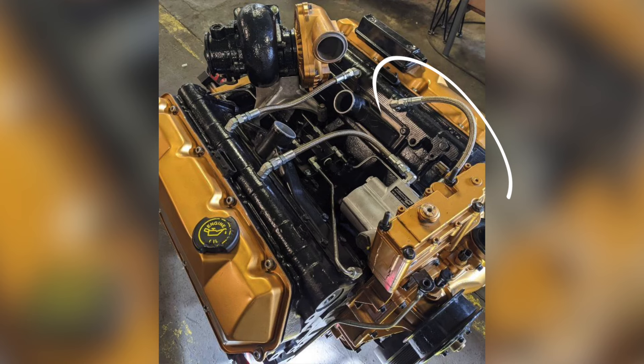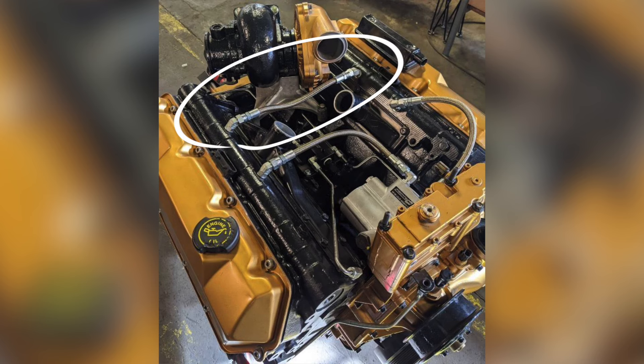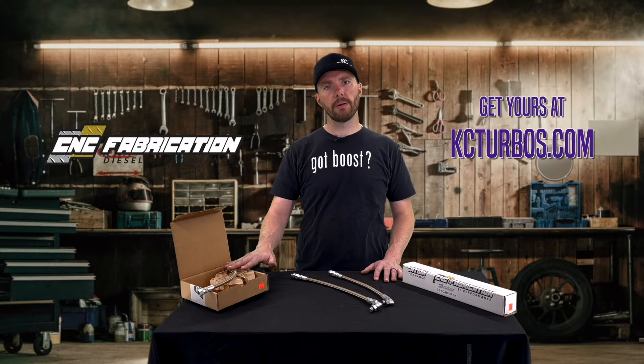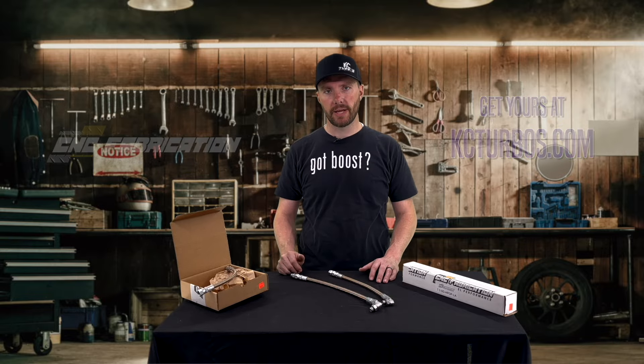These two lines go from your H-pop to the driver's side head and then the passenger side head. And then this line just connects the driver's side to the passenger side head. You can buy the upgraded H-pop lines by themselves, the crossover line by itself, or you can buy all three together.